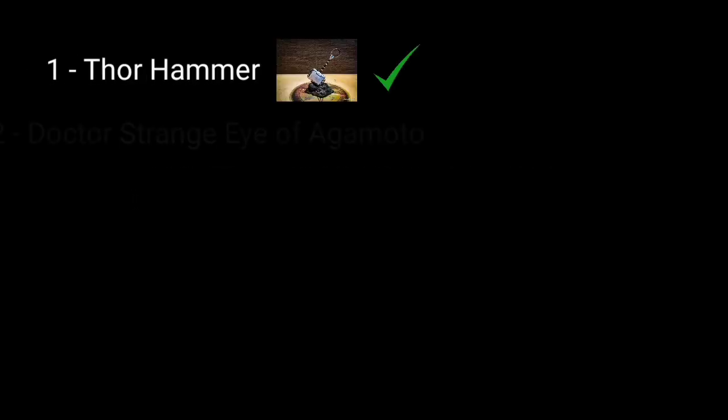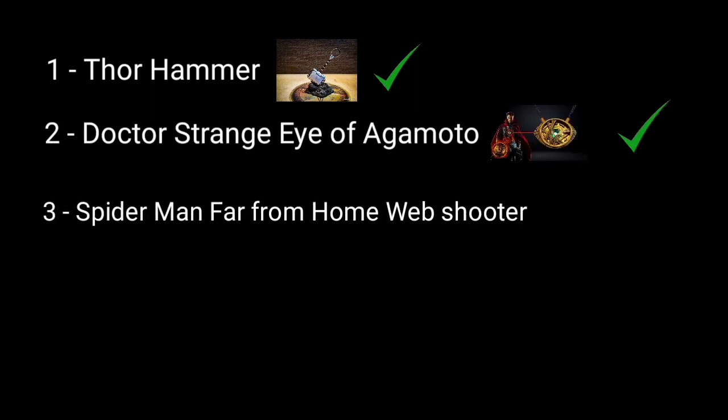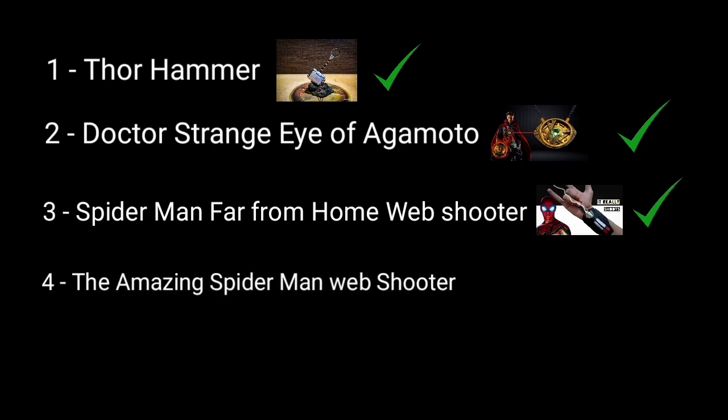Thor's Hammer — done. Doctor Strange Eye of Agamotto — done. Spider-Man Far From Home Web Shooter — done. The Amazing Spider-Man Web Shooter — done.